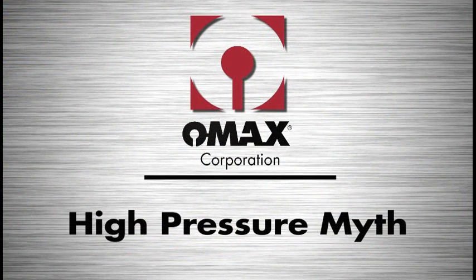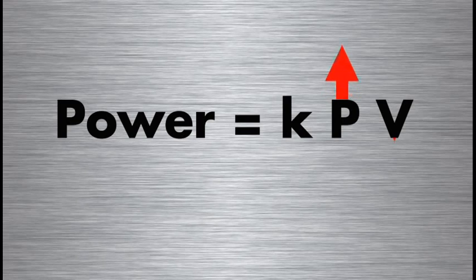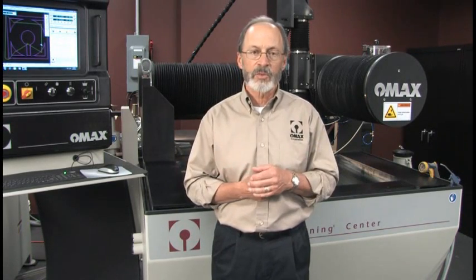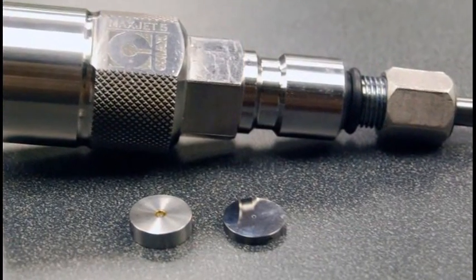The ultra high pressure myth ignores three key factors. The first is that for a given size pump, if you increase the pressure, you have to reduce the size of the nozzle. This is expressed in a simple equation: power is proportional to pressure times volume flow rate. For a given power and motor size, if you increase the pressure, you have to reduce the volume flow rate, which means using a smaller orifice. For example, a 50 horsepower 60,000 PSI intensifier operating a .014 orifice nozzle can only run a .010 orifice nozzle when operated at 90,000 PSI — so you get a smaller nozzle and less cutting power.